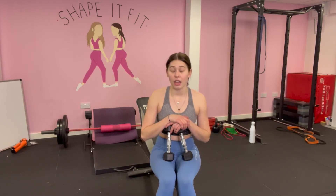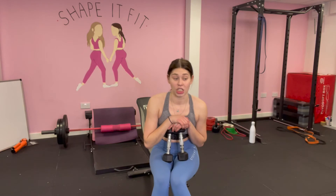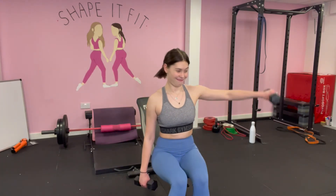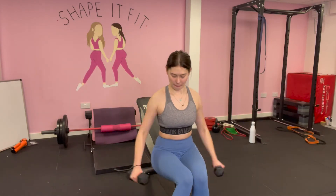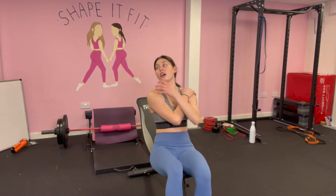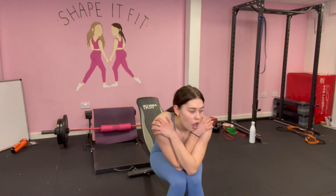My last exercise is lateral raises. I'm going to do 20 on one arm, 20 on the other, 20 on both, straight into 15, straight into 10, straight into 5 — no rest. I did this once during lockdown and it was so hard. So I thought, why not do it again? Let's get going.